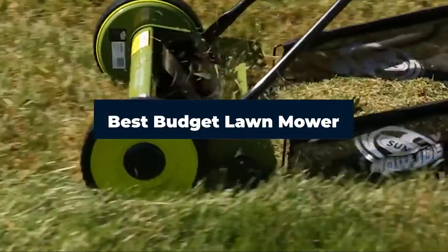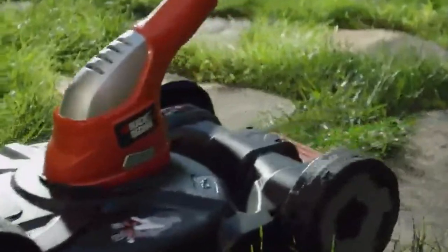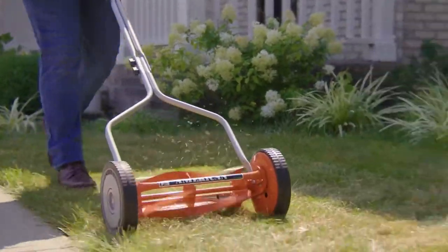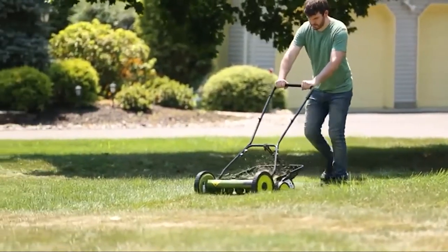Hi everyone, today we're going to take a look at the best budget lawnmowers on the market for this year. First, we're going to show you our top 10 best picks and talk about what you should look for before buying a budget lawnmower. You can find links to all of the products we mentioned in this video down in the description below.